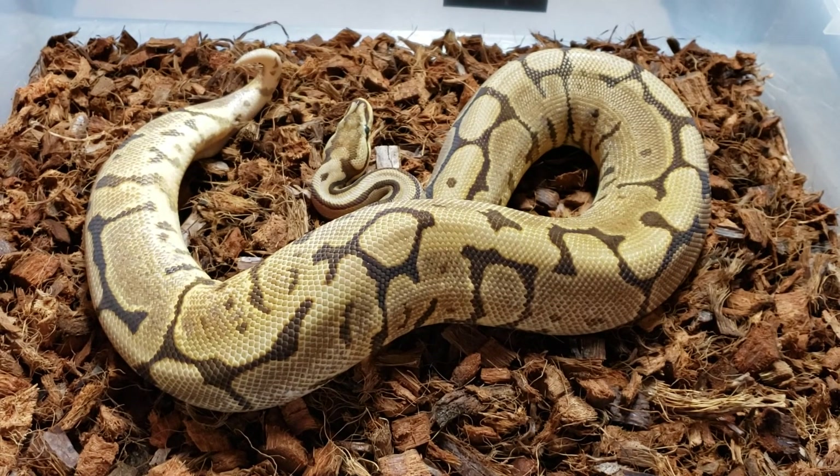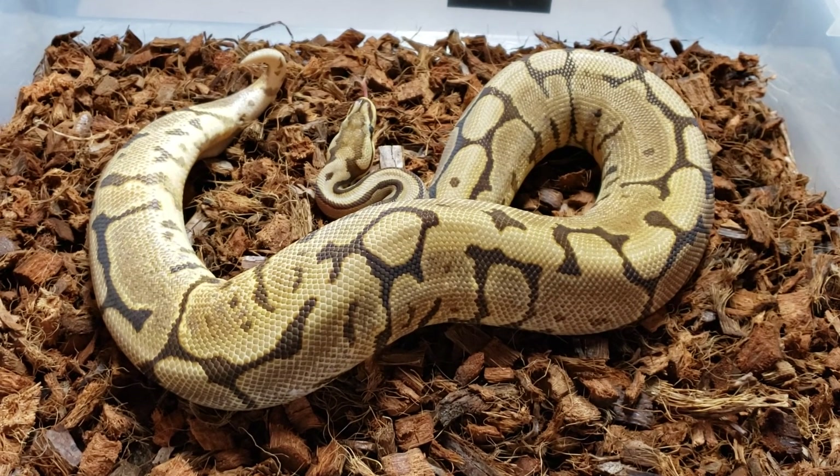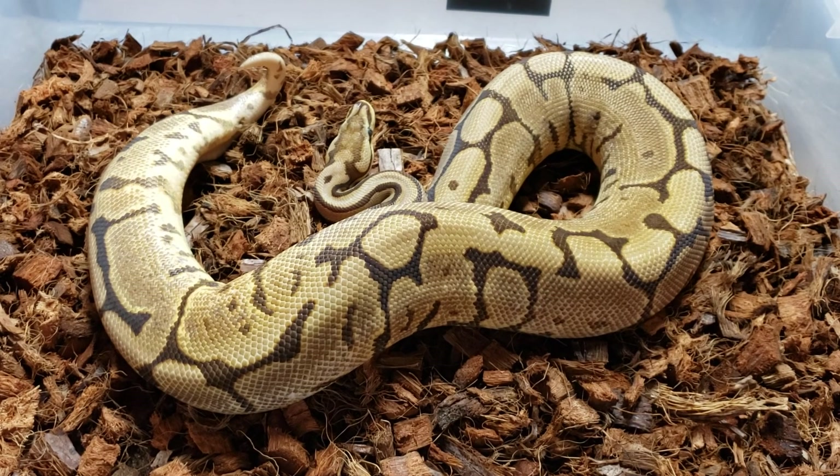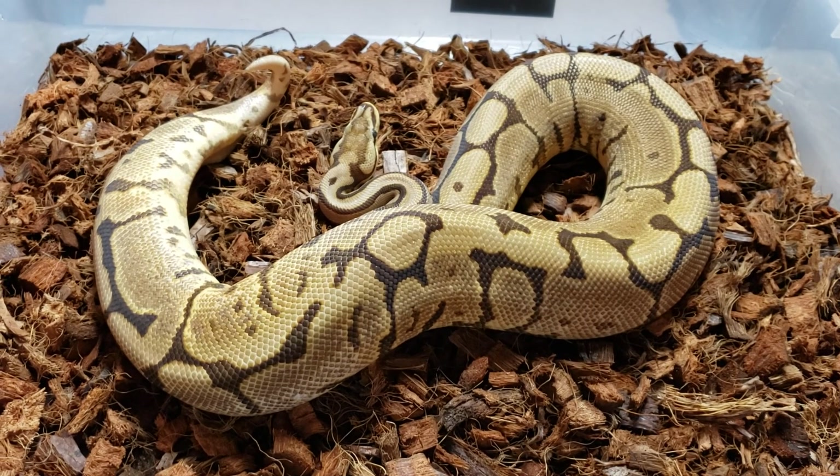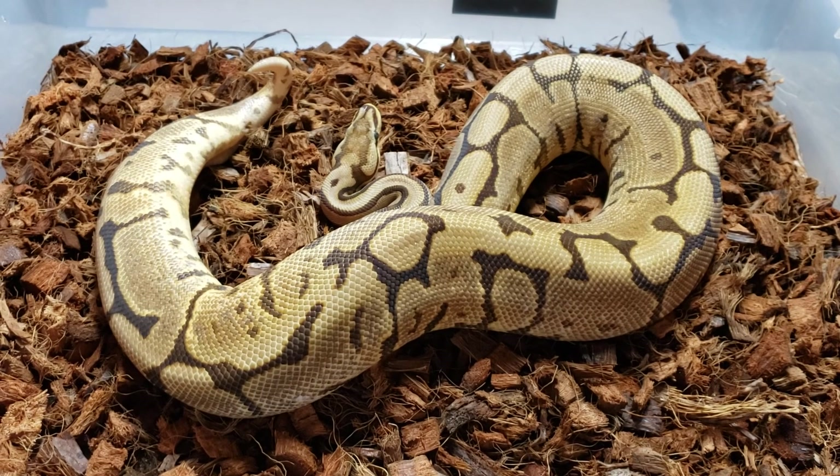Hey guys, Chad from Memphis Reptiles. I thought we'd do a video and show you guys a few snakes today. I'm going to ramble on about some breedings and pairings that we've been doing this year, a few clutches that we're expecting, and basically just show you guys some snakes that you haven't seen in a while.